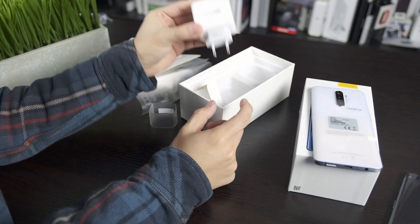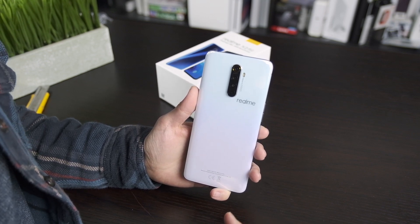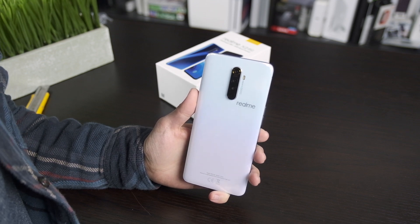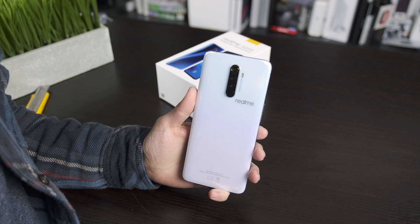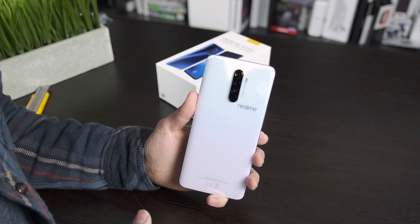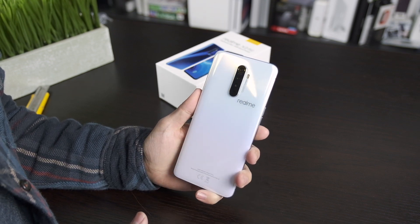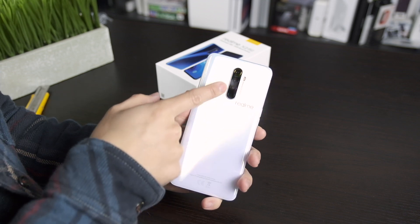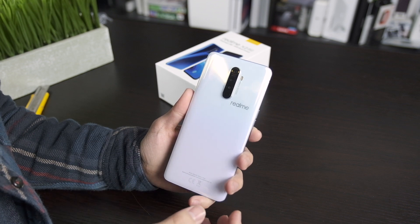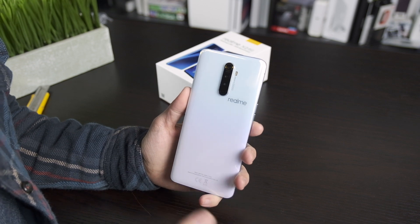The phone is somewhat large with a 6.5-inch screen. The back is a nice glossy glass — it feels premium and actually reminds me a little bit of the Samsung Galaxy S7 with those curved edges. There are four cameras: a 64 megapixel wide, 13 megapixel telephoto, 8 megapixel ultra-wide, and a 2 megapixel depth sensor.